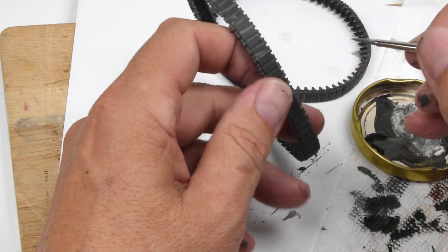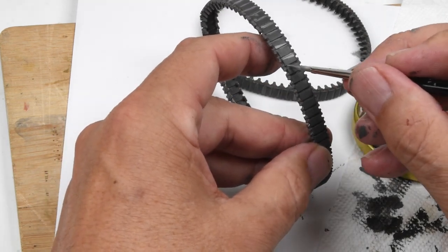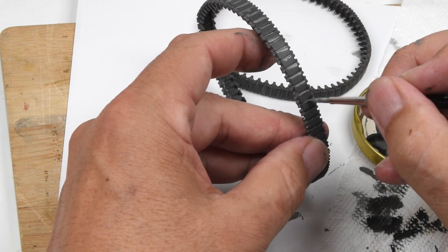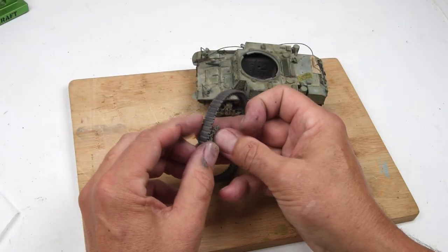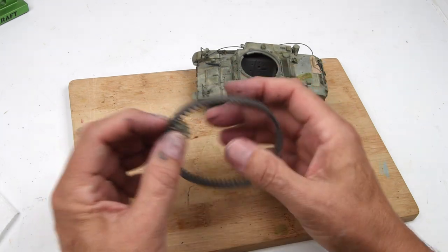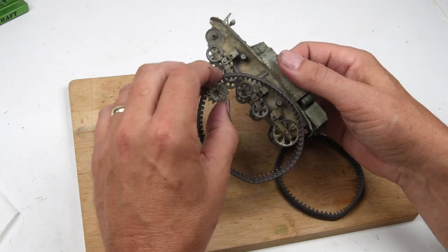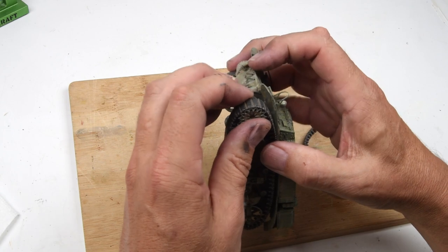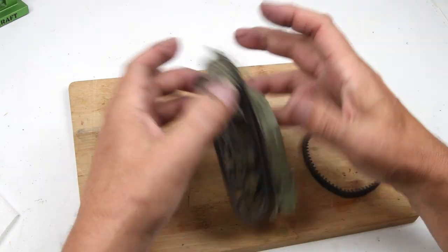Just a quick stripe of color here, and this is just a first step of trying to make these links look a little bit more individual — give a little bit of a dirt appearance in between them and highlight each individual link. Now let's go ahead and install these. Just a quick test fit here around the drive wheel, and of course these fit just like a glove. Trying to do this on camera is a little bit fiddly, so let's do a quick jump cut — and all finished!